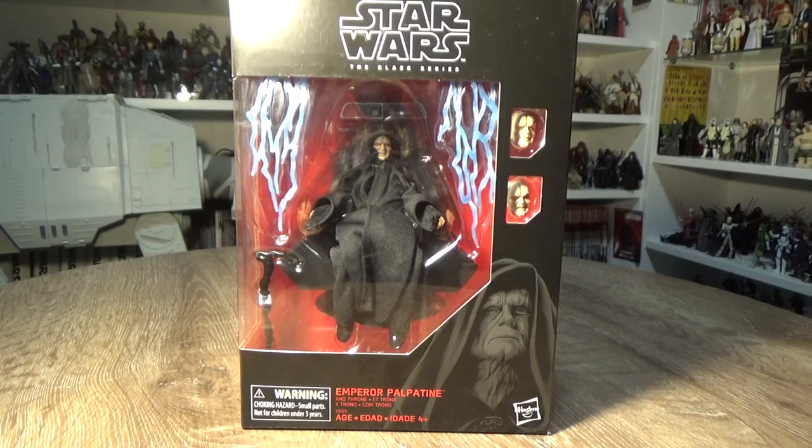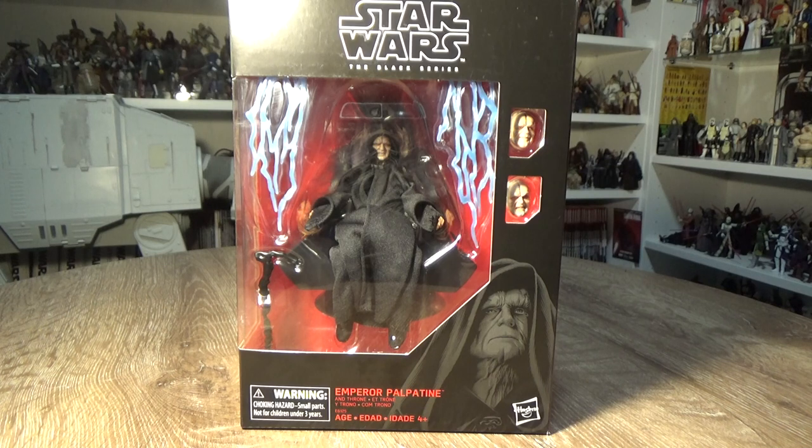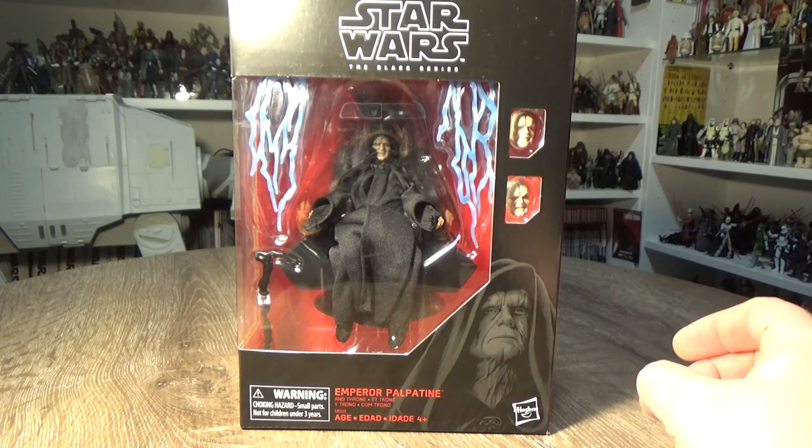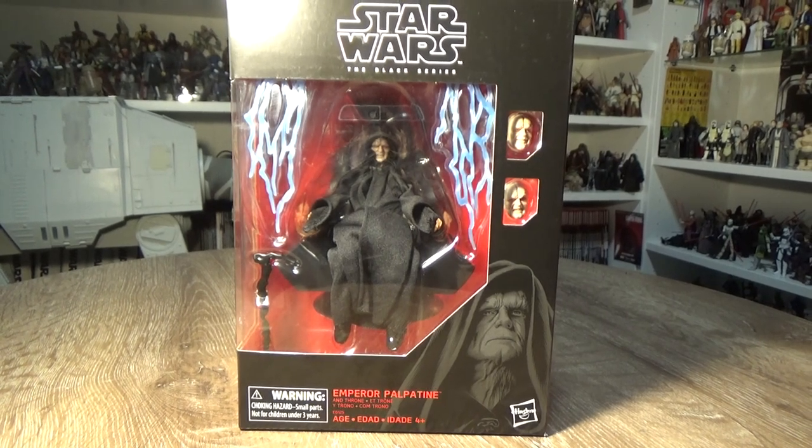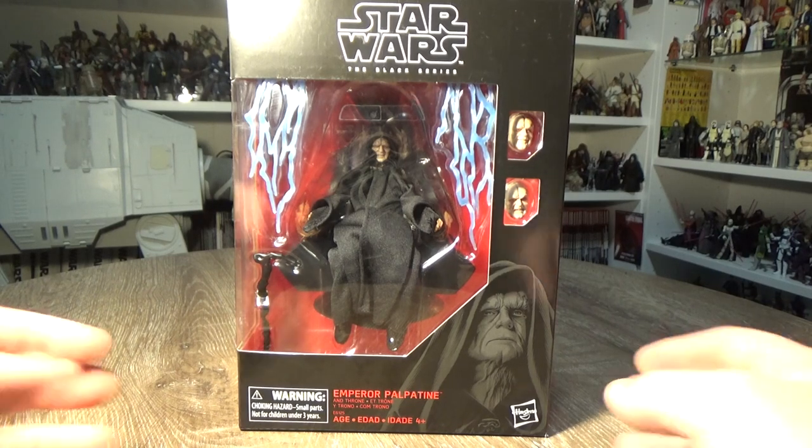How's it going Star Wars fans? Welcome back to another Star Wars The Black Series 6-inch scale action figure review. This one has just come in today from Amazon.com.au — it's Palpatine with his awesome chair. I'm beyond excited. I got to see this firsthand at Star Wars Celebration back in Chicago and I've just been hanging out for this figure to come.